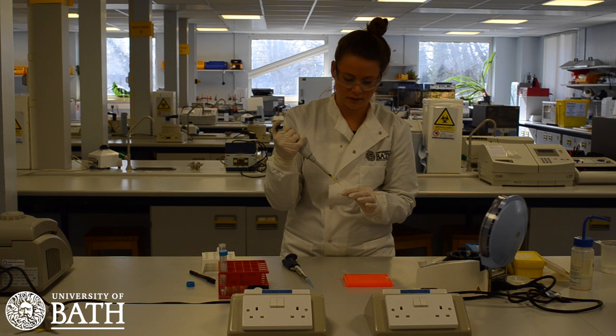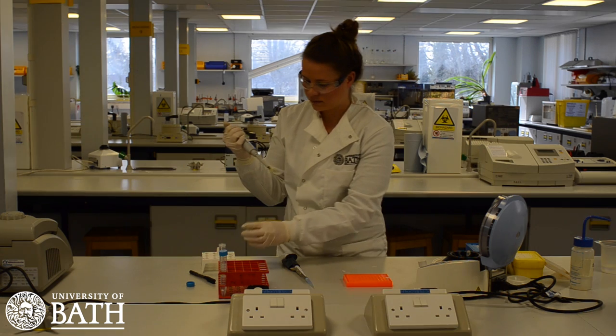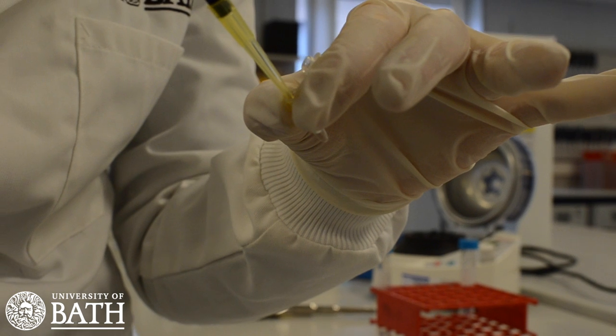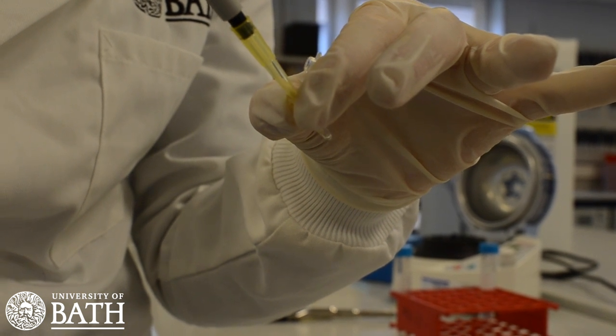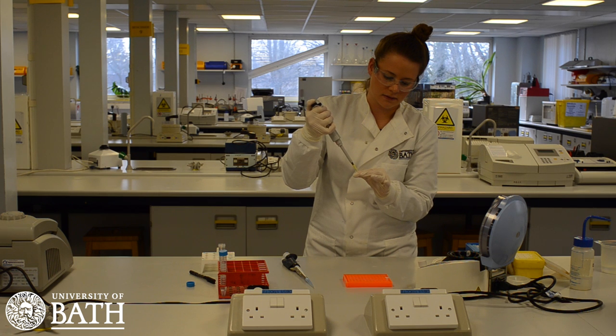Next, take 20 µL of your PCR master mix, which will be yellow in colour, and transfer this to the PCR tube that already contains your DNA template. Mix the two together by pipetting up and down in the tube a few times. Note that bubbles in the PCR tube, especially at the bottom, should be avoided.